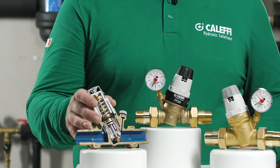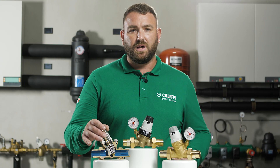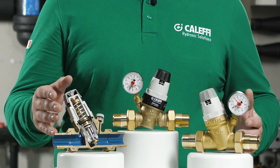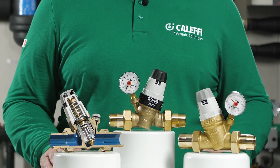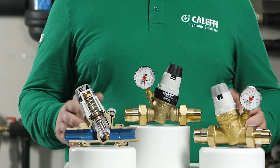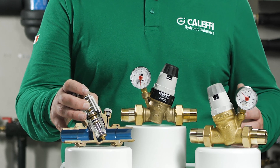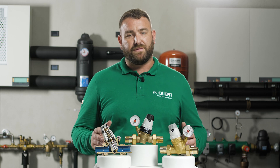The operating principle of the valve is based on the comparison between two opposing forces. The spring pushes the arbiter downwards in the pressure reducing valve opening direction. Forced by the downstream pressure, the diaphragm tends to return the arbiter upwards in the closing direction. Opening an outlet downstream causes a reduction in pressure below the diaphragm, allowing the spring force to overcome the water force and push the arbiter downwards to allow water to flow through the valve.